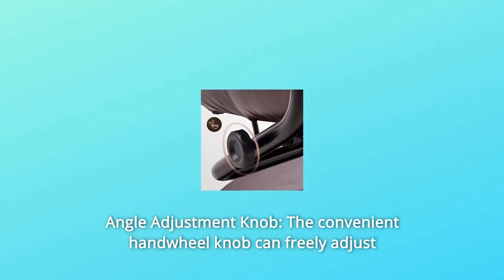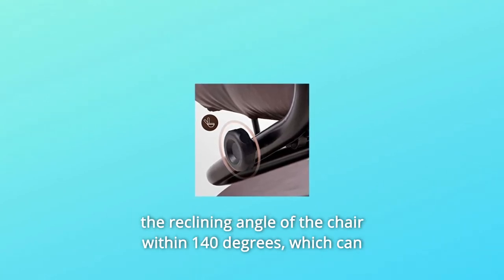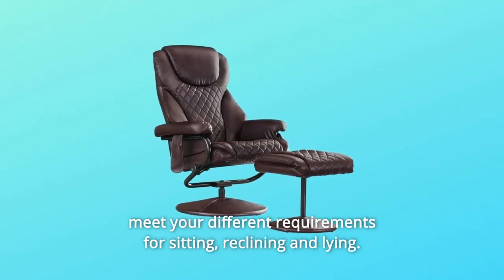Number 3: Angle Adjustment Knob. The convenient handwheel knob can freely adjust the reclining angle of the chair within 140 degrees, which can meet your different requirements for sitting, reclining, and lying.